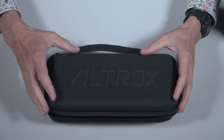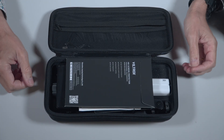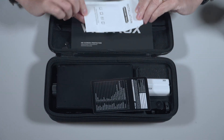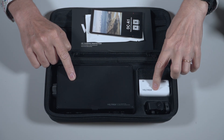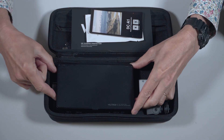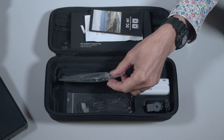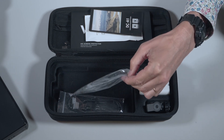So let's have a look at what you get. In the box you get a really nice little case. Inside the case, they supply you with a screen protector, a spec sheet, the monitor itself, a little Viltrox NPF style battery, and a mounting bracket. Underneath the monitor, you get a couple of different HDMI cable options: a mini HDMI to HDMI and a standard HDMI to HDMI.